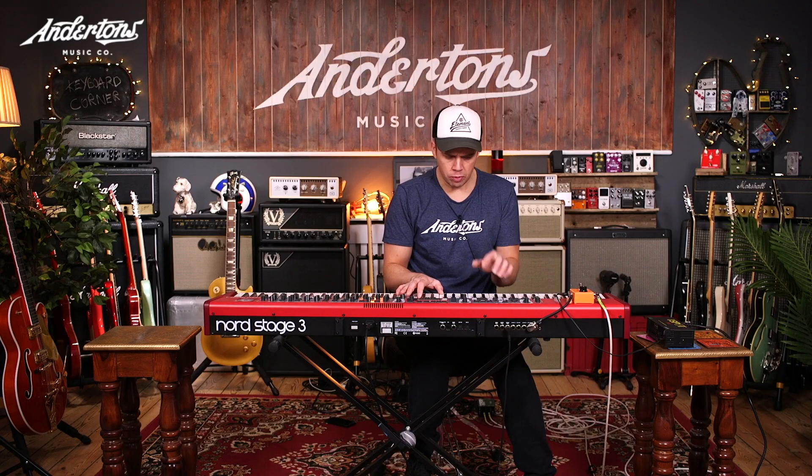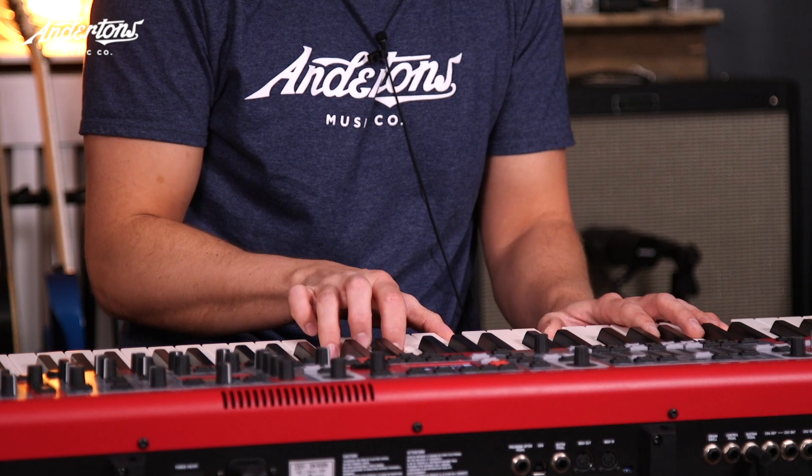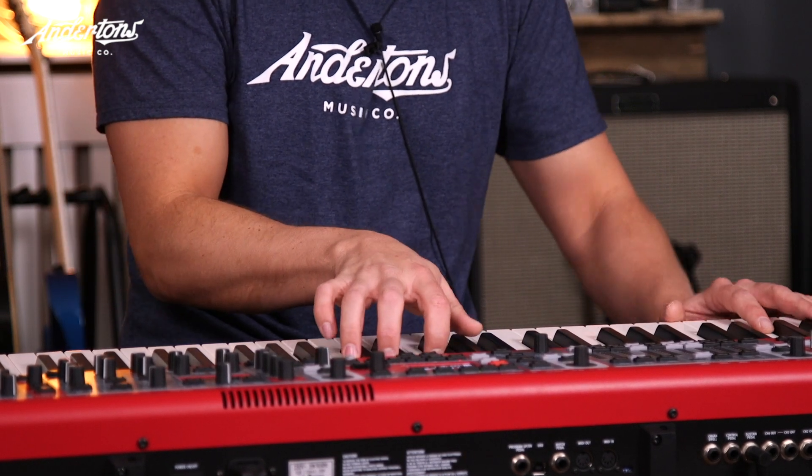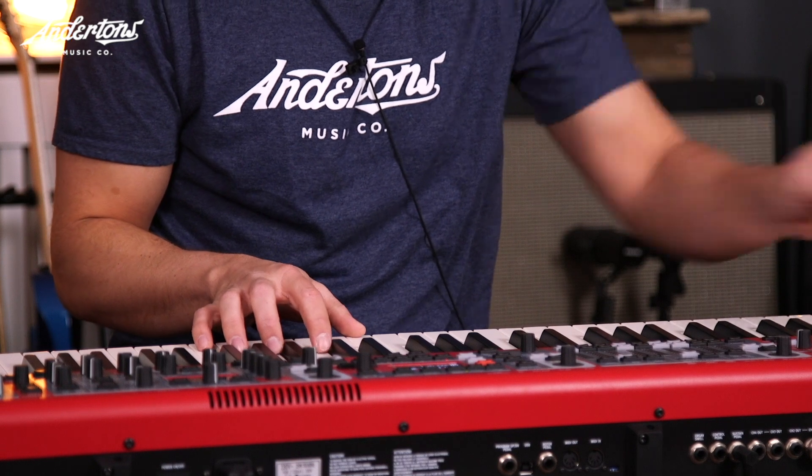Same as the last one but a lot more bottom end. Let's go really slow on it. Love it. Halfway. Shall we go to the bridge? Really dirty.